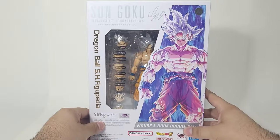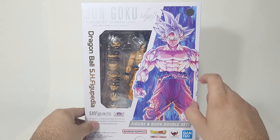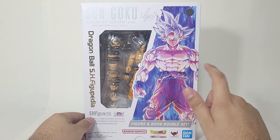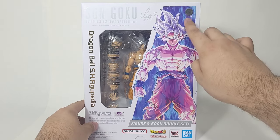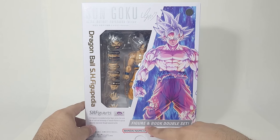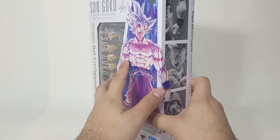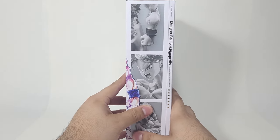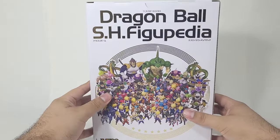Wow, this is a very beautiful box — it looks absolutely amazing. I love the art by Toyotaro right here; probably the most jacked I've seen him draw Goku, holy Jesus. And of course, the Tamashii Nations quality sticker. This does include the book — the figure and book double set. It comes with the Dragon Ball SH Figupedia, that's what it's called.